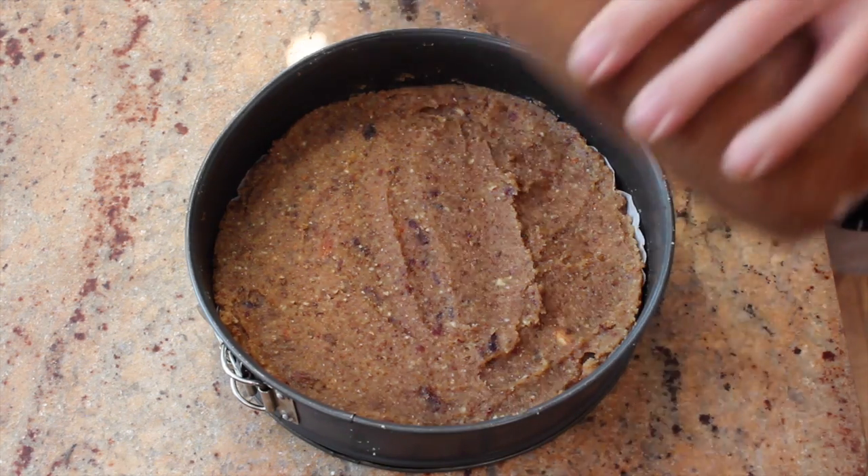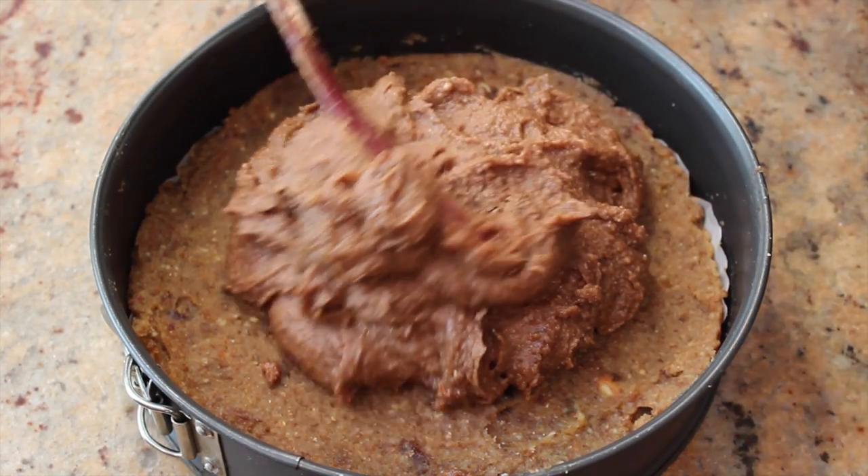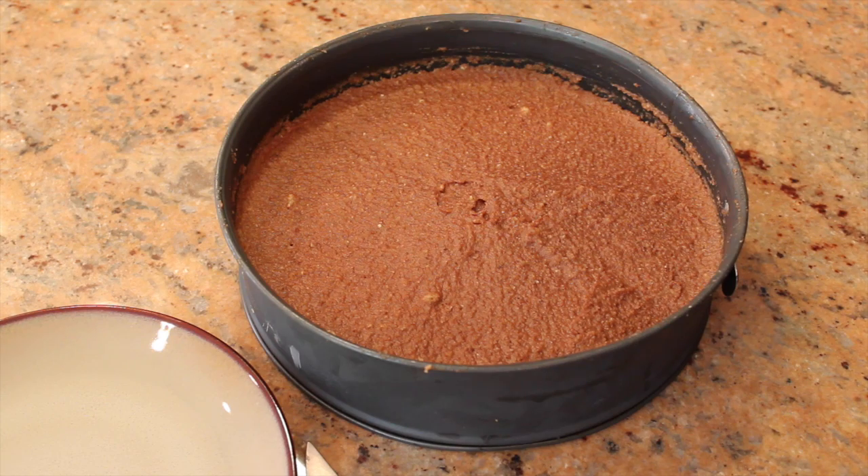Now add the mixture and spread it evenly over the crust. Put your date cake in the freezer for an hour. It's just come out of the freezer, let's cut into this bad boy.